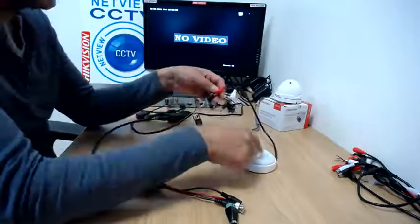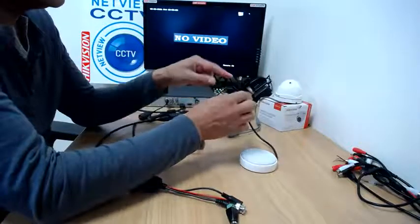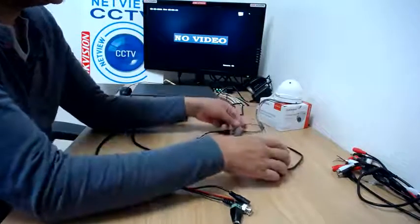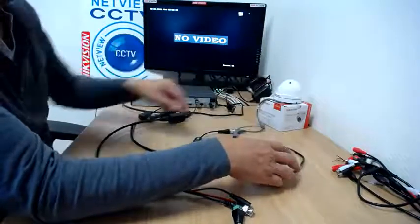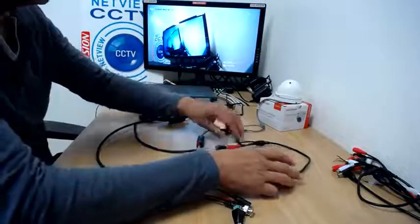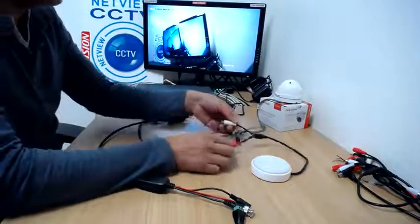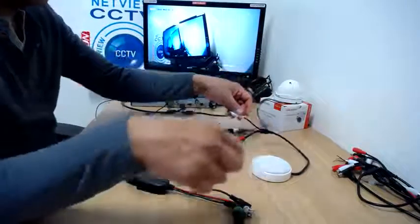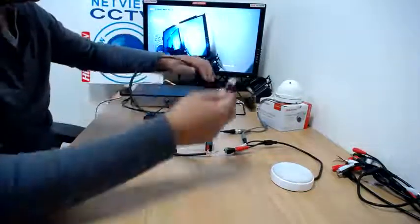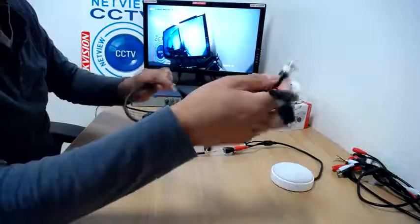We're going to plug this into the red port on the microphone — that's now sending power to the microphone. Remember, these microphones will take the power they need and push the power out again through the black connector. So now we're going to connect the black connector up to the power input on the camera, and you should see the camera start up again — there we go. Now you've got the power connected, and for the audio you now have to connect the audio connector from the balun.